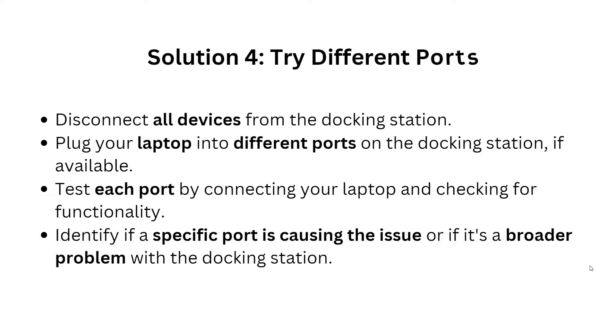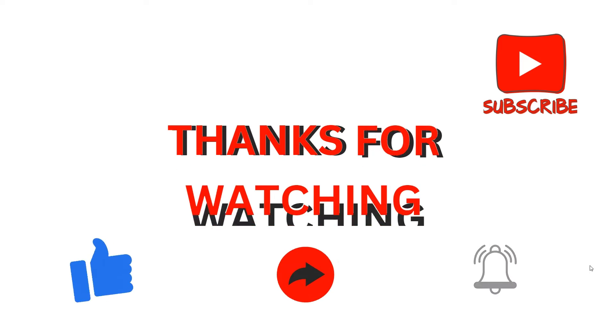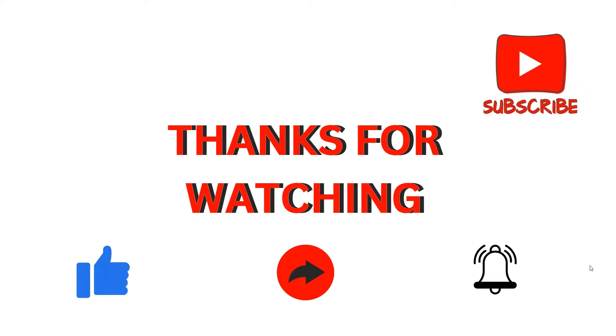Solution 4: Try different ports. Disconnect all devices from the docking station and try plugging your laptop into a different port on the docking station. If available, test each port by connecting your laptop and checking for functionality. This will help identify if a specific port is causing the issue or if it's a broader problem with the docking station.